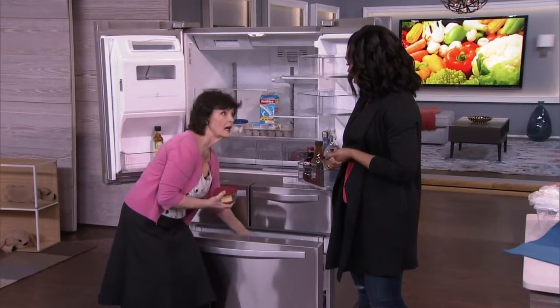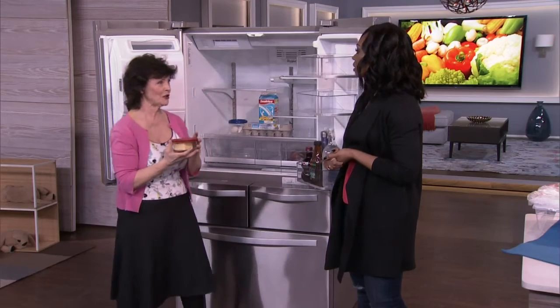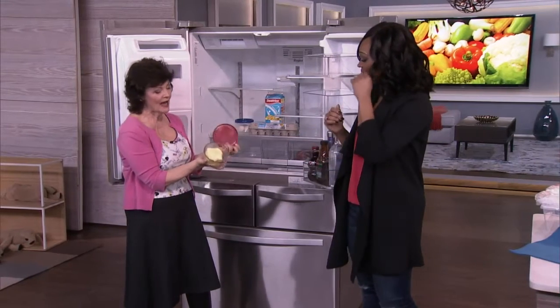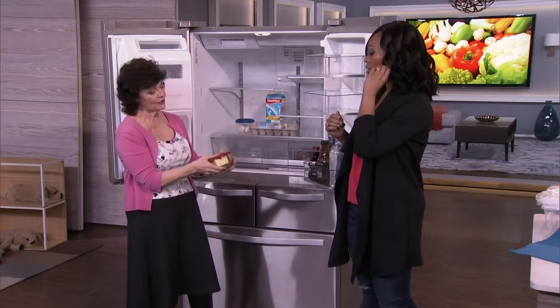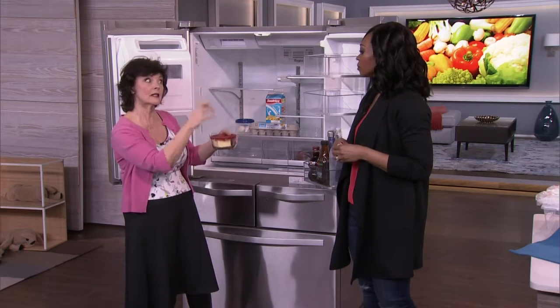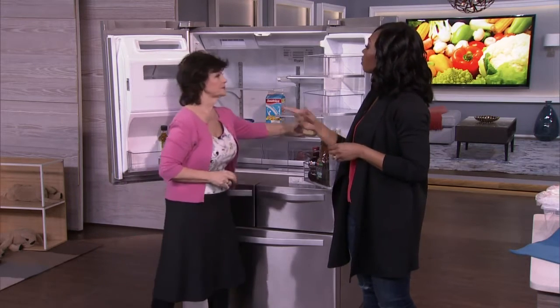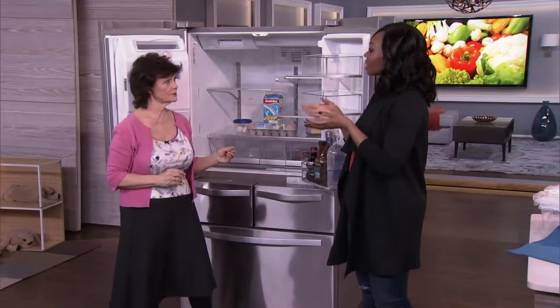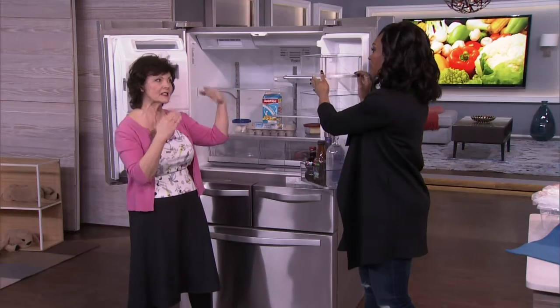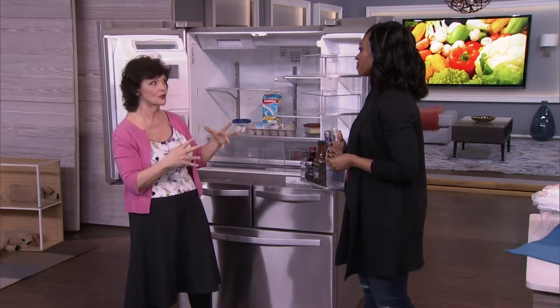Unsalted butter should go in the freezer until you need it. I keep butter in a covered container and take it out when I need it, but I store it in the refrigerator covered because it absorbs smells. So don't use an open little butter dish — if it's salted butter that's okay, but if it's unsalted, no.